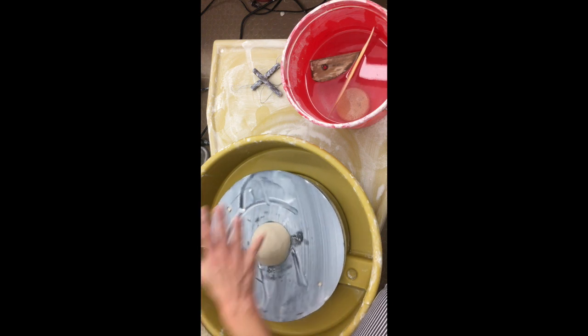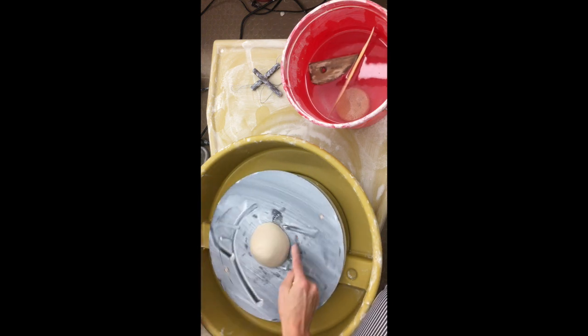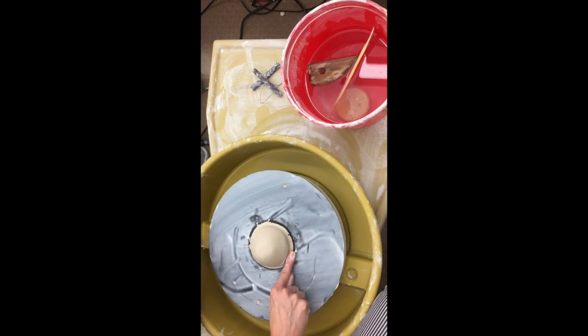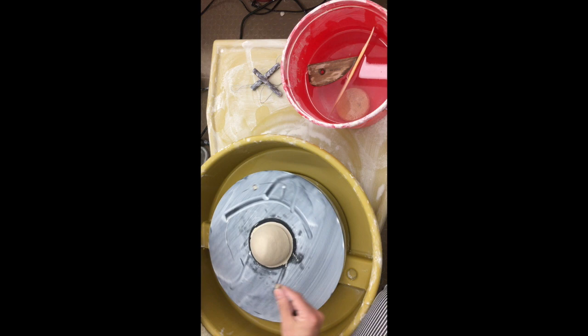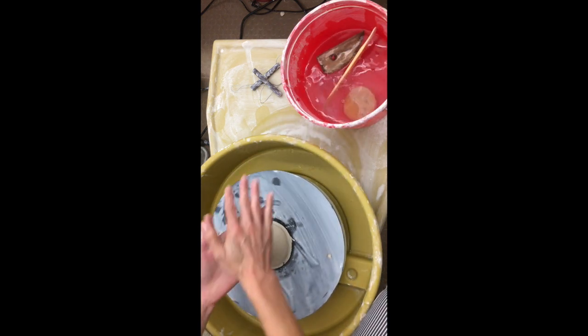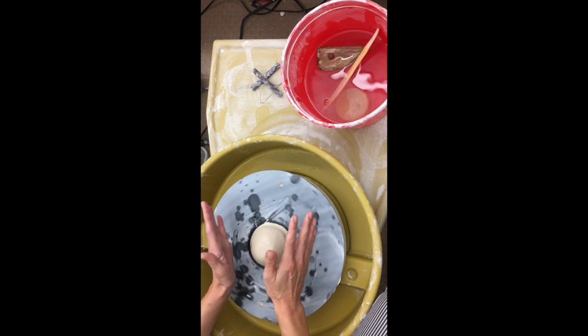I'm trying to attach it but I don't want to totally flatten it out. Now that it's kind of attached toward the middle, I'm going to take my finger and give it a nice little skirt so it's really attached on there well and hopefully it won't slide off. I'm going to get my hands wet — anytime you touch the clay on the wheel it should be moving.